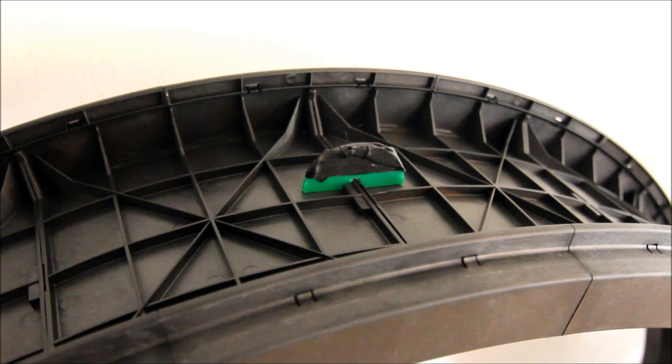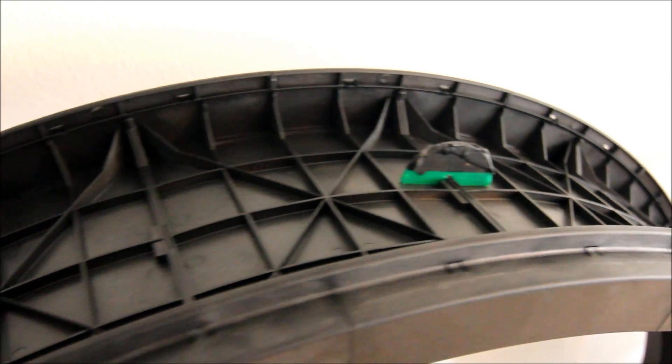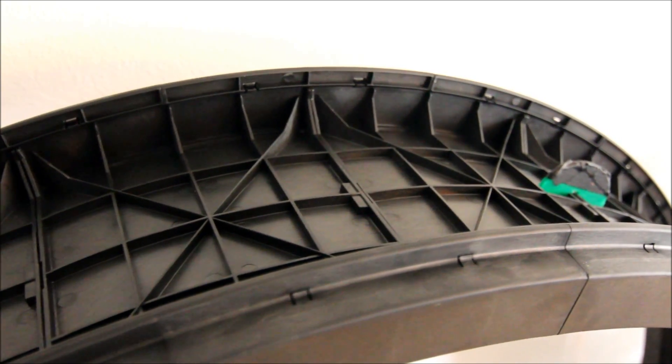This 3D printed fin is attached to the outside of the wheel. When it travels by the sensor below the cat wheel, it counts one rotation.